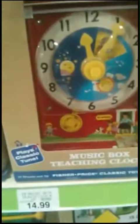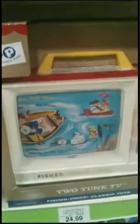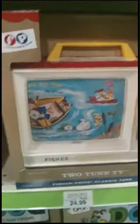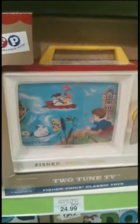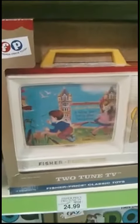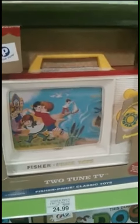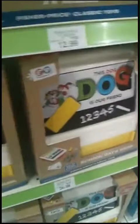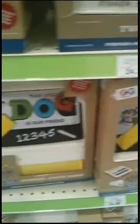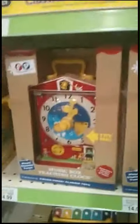Here's the little music box teaching clock. I remember having this growing up too. My daughter just looked at me like I was crazy, but I'm like, yeah, we didn't have iPads back then — this was our entertainment. Just cute little stuff that was older that they're bringing back as kind of a throwback thing.